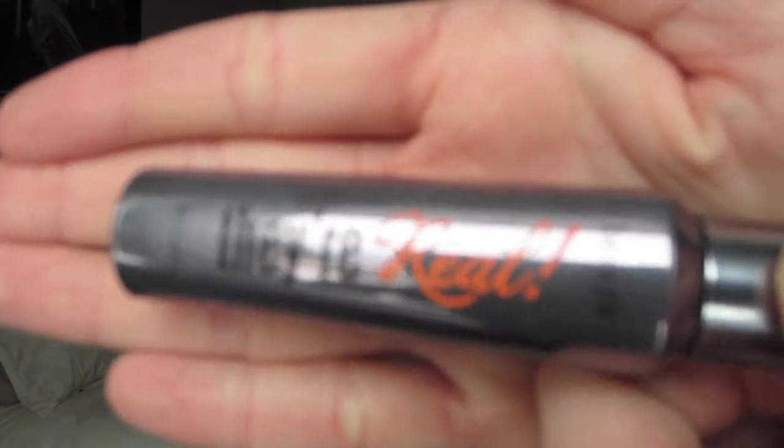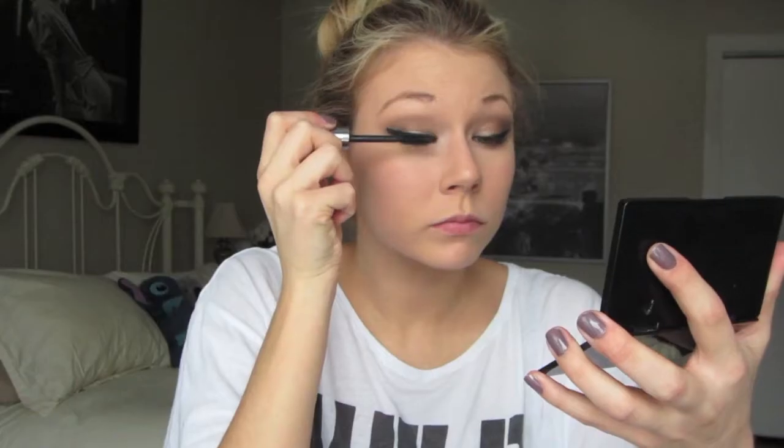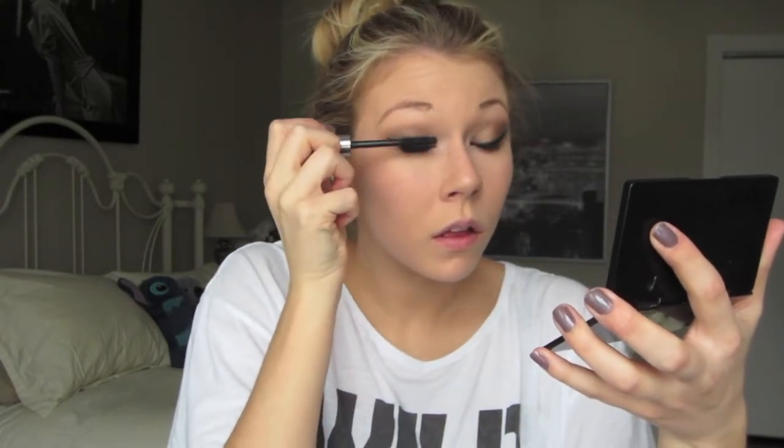I am then filling in my eyebrows with my Benefit Eyebrow Kit in Light, trying to make the same shape that Taylor has, which is a bit more of an arch than I normally do. Then taking my Benefit They're Real Mascara, I'm going to be applying this to my top lashes and bottom lashes, giving it a really nice thick and full look the same that Taylor does.